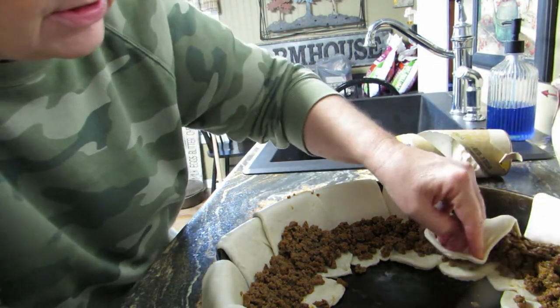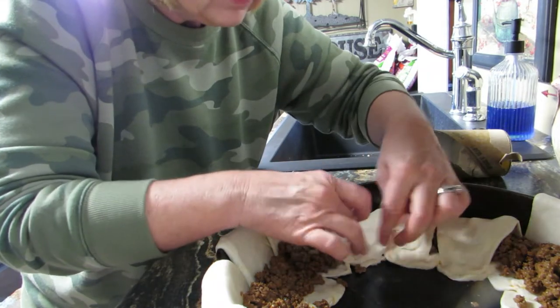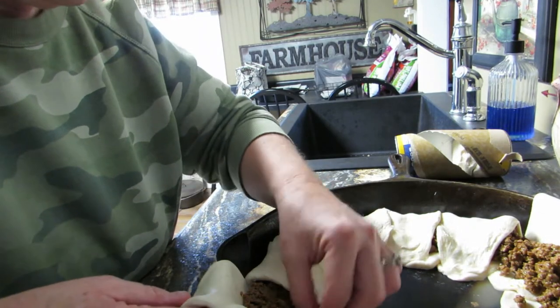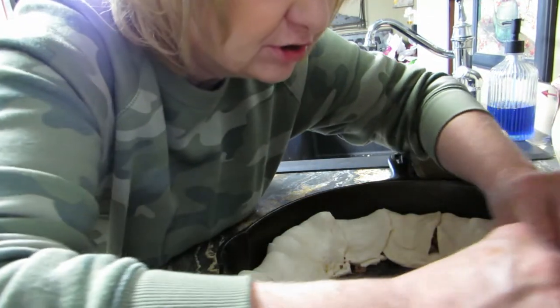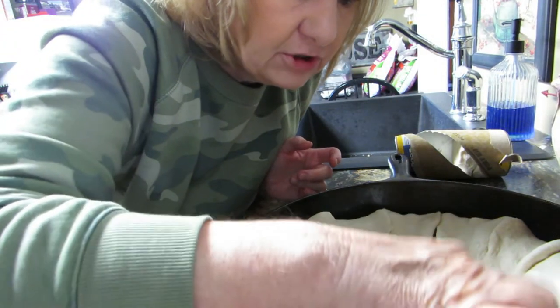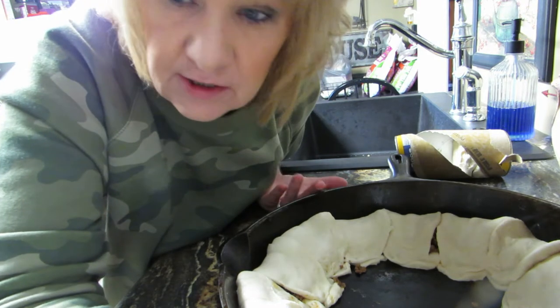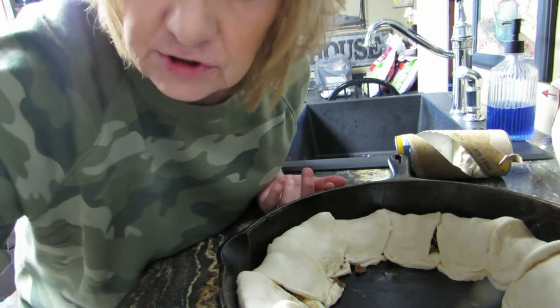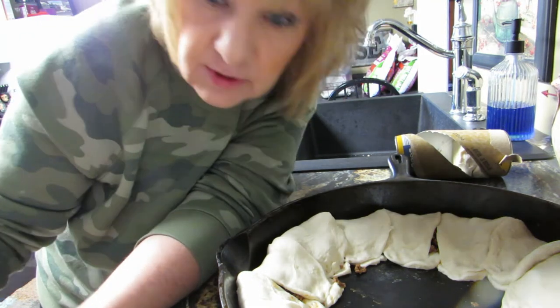Now take these pieces and fold them over and pinch. You can leave some gaps because the biscuits will fill it up. I've never done this in my cast iron skillet before. Now put this in the oven — whatever your biscuit can says. Mine said 350 degrees for 13 to 16 minutes, so we'll go about 13 or 14 minutes and check on it.